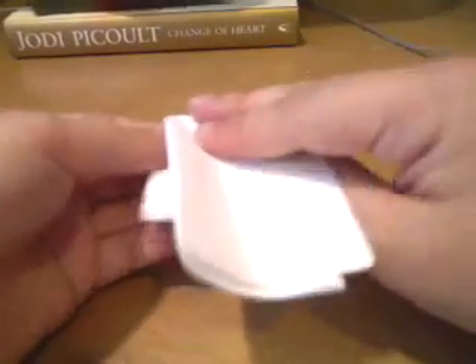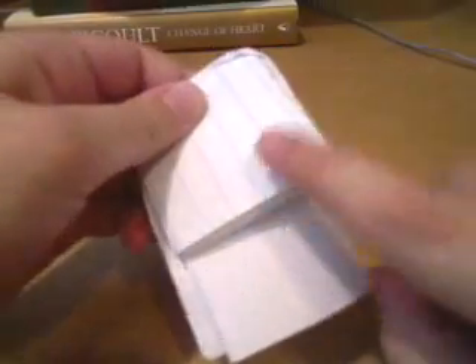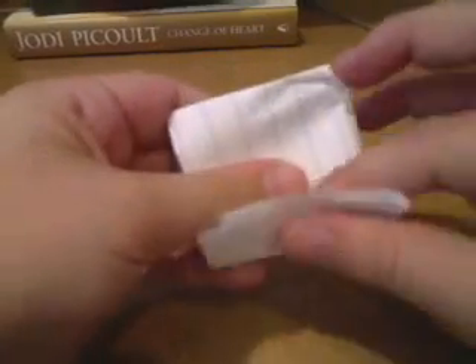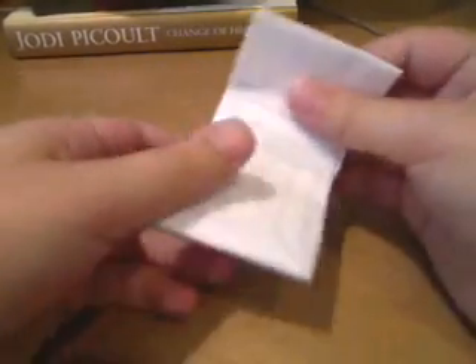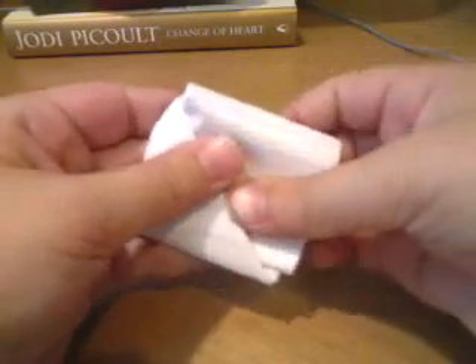Now we're going to take this excess paper and fold it downwards. When you flip it over you should see that it's still excess. So fold this up and crease it, then undo that fold. The crease will tell us how much we need to fold down in order for this to work.